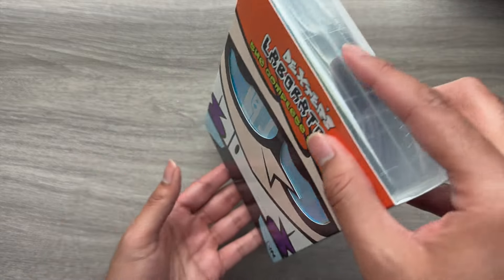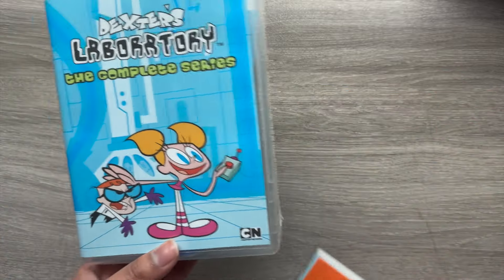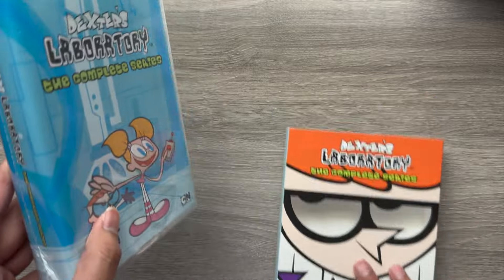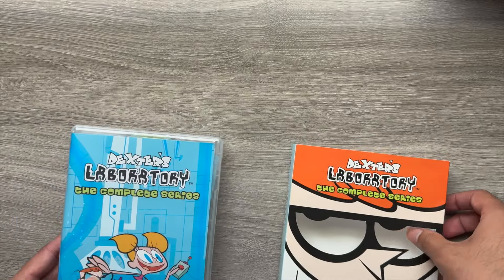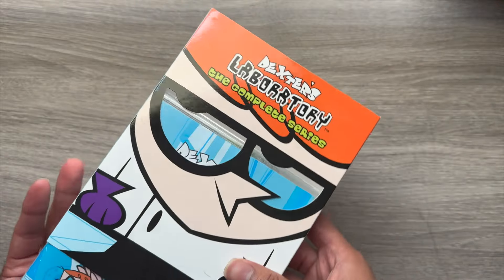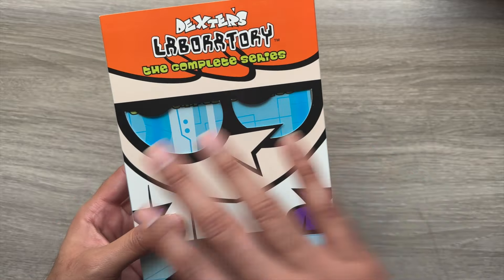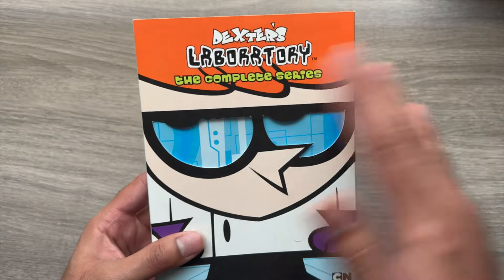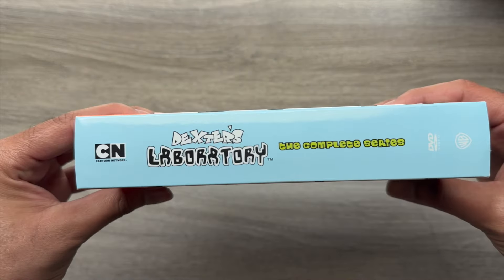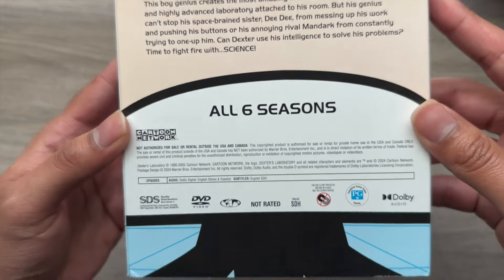This has a really neat slip cover. I would say seek it out — a lot of times with these releases you'll find the slip cover when it first comes out, but over time you might just find the case on the shelf. This slip cover is really cool: it has our main character Dexter, and when you put it over the box there's a cool reflection in his eyes looking at what appears to be his laboratory. You also have a nice spine and a synopsis with some technical information at the bottom.